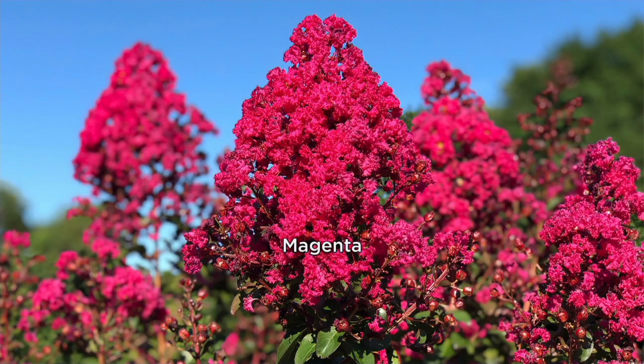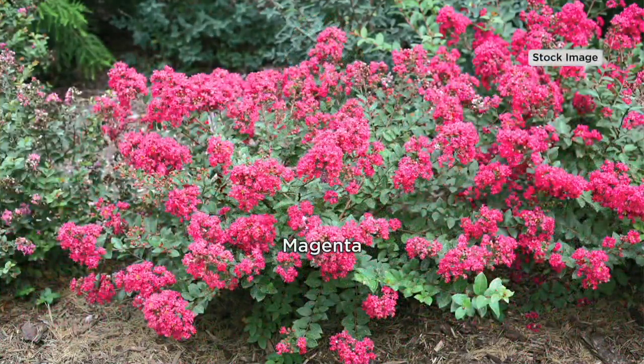This is often known as the Queen of the South. This is our hardy Infinitini crepe myrtle. Normally the problem was you could only grow these in the South, but this is a winter hardy variety.